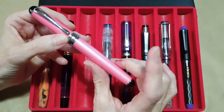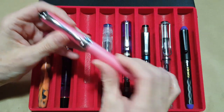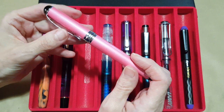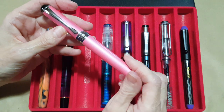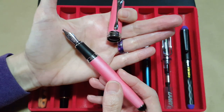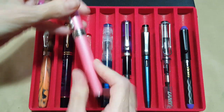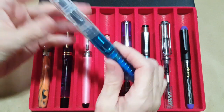Next up is the beautiful Jinhao x750 in pink. I got really tempted last year and couldn't resist after I saw someone using one in their Instagram photos. I already had three x750s but didn't have a pink pen at all. On this one I've moved over my review nib — it's a Goulet 1.5 stub — which is going to be really nice with the ink I chose.